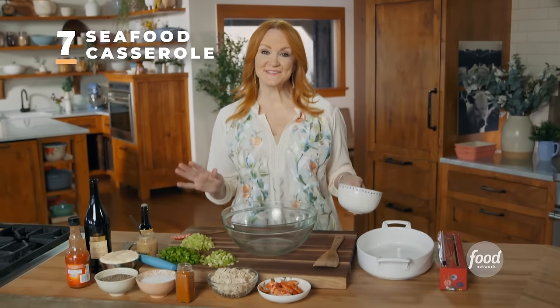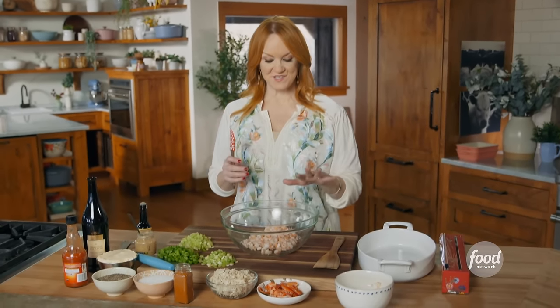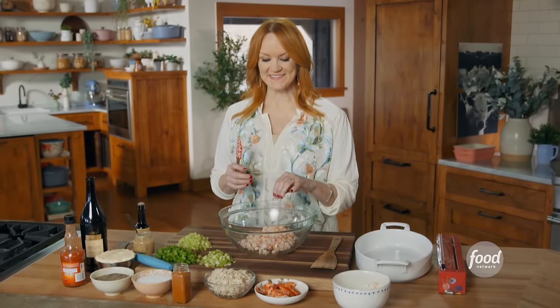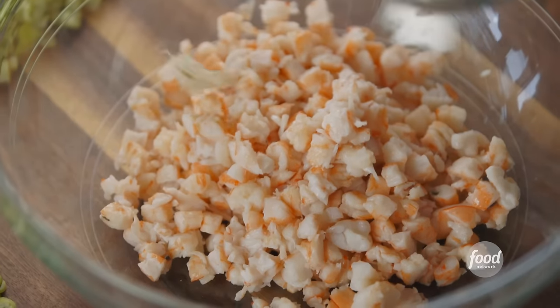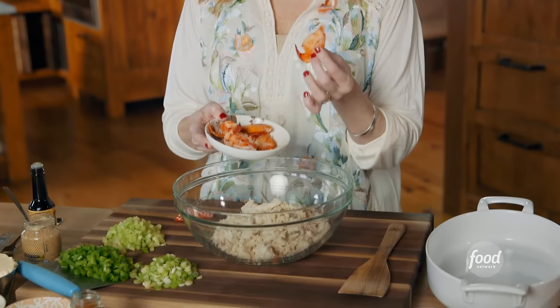Great news — my mom and sister are coming over. I am so excited, and I thought that would give me the chance to make my mom's legendary seafood casserole. It is gloriously retro, sinfully delicious, and so easy to make. I'm going to start with the seafood. I have a whole bunch of cooked shrimp chopped into little bits, and I'm going to add some lump crab meat and a little bit of decadence — some lobster meat right out of the claw. You can use any combination of seafood that you want.